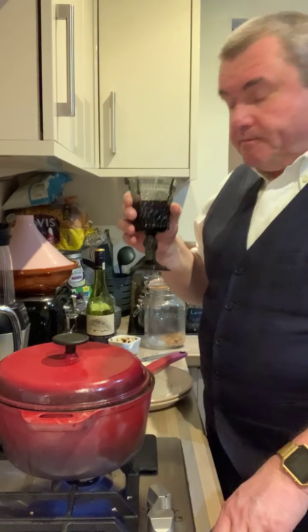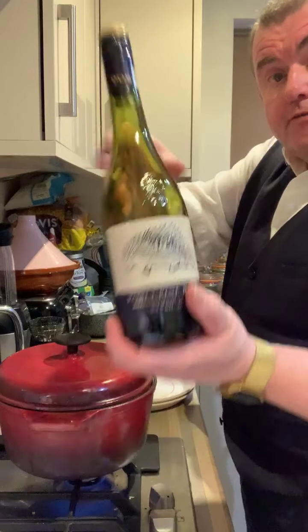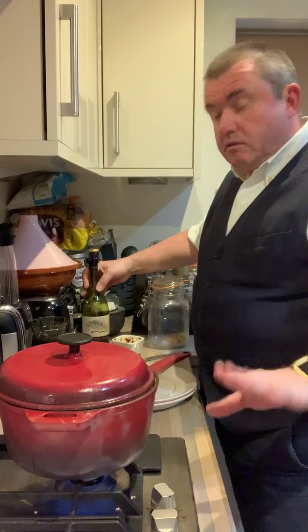I do like this South African red, and that's genuine. Porcupine Ridge. That is really nice. Not like that old one I think.